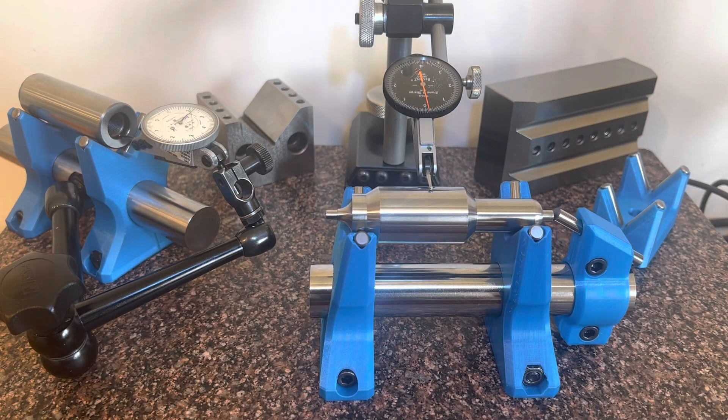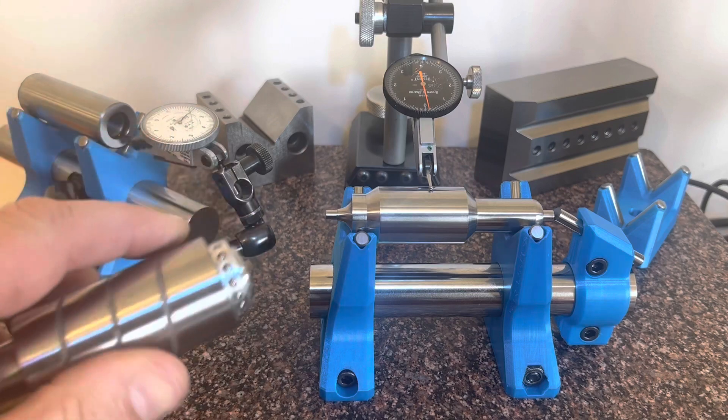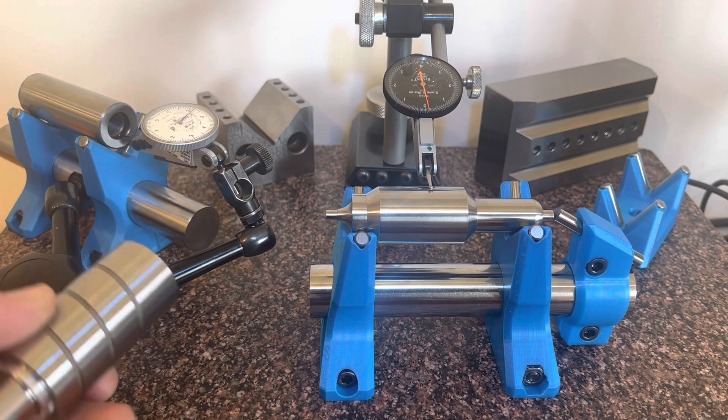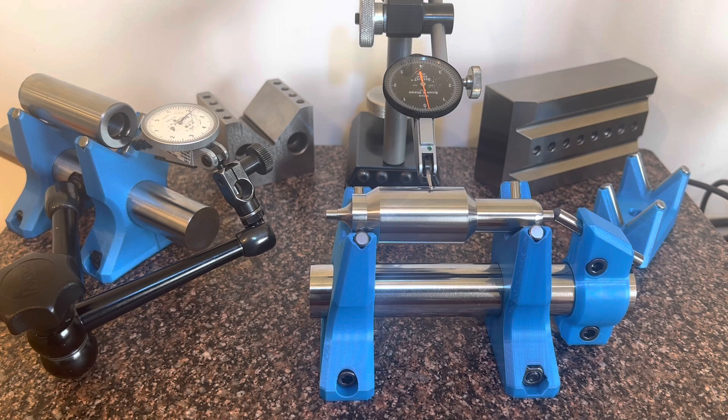It occurred to me I never really went over why you might want to check something for concentricity or roundness on a v-block set versus a center set. It kind of boils down to this: in the tool and die world, we don't really see a lot of centers. If you think about the function of a punch pushing through a piece of metal, it can't have a center hole on the end. So my world has learned to do its job without centers. A lot of components and dies don't have center holes either — this is an Agathon pen and bushing set and neither the pen nor the bushing could be checked over centers. So we would use a 45-degree v-block to check a lot of things.